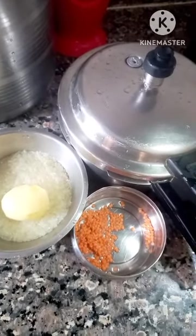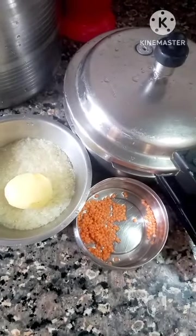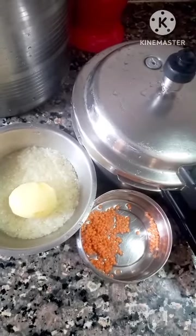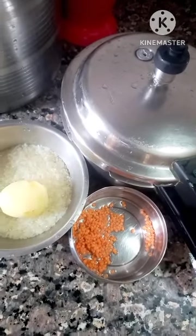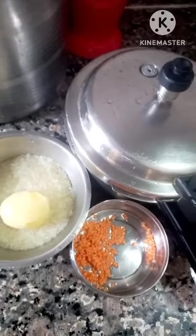Namaskar dosto, welcome back to my channel. Aaj hum log baat karenge ek naya topic ko leke — ek recipe, ek technique. Meri request rehti hai aap log please is channel ko subscribe karein, kyunki your subscription is very much necessary and mandatory for the growth of this channel.